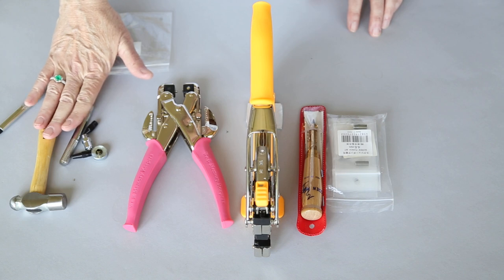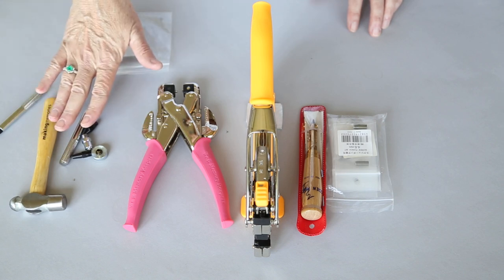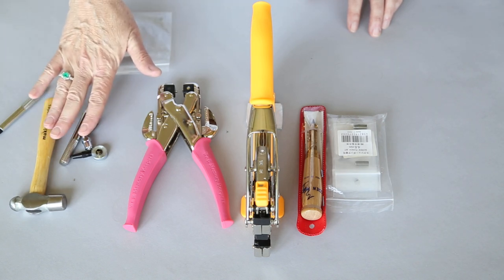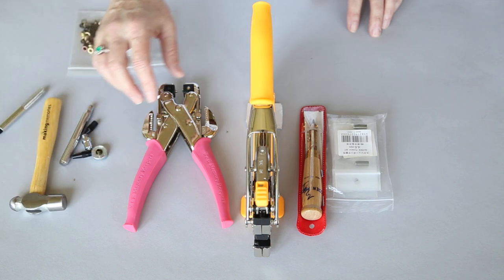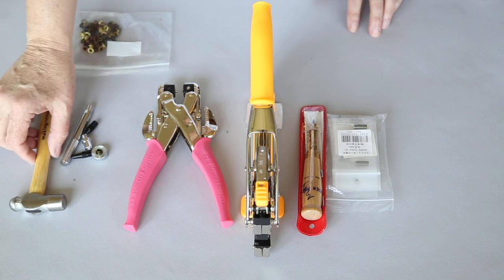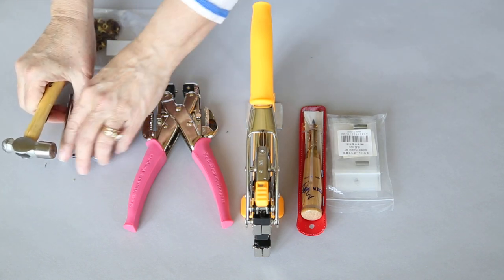This is the least expensive. You can punch your holes anywhere, you can set your eyelet anywhere in your fabric. And I will show you in a minute that some of these other tools, while they're more expensive and fancier, don't necessarily allow you to do everything you want to do.